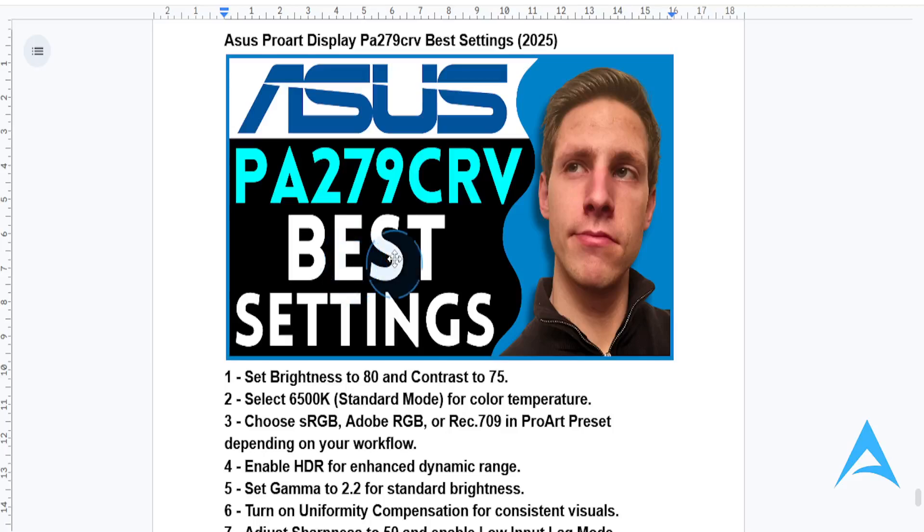Hey guys, in this video I'm going to show you how you can fine-tune your Asus ProArt Display PA279CRV Monitor. With the best settings, it will give you stunning visuals and professional grade accuracy.